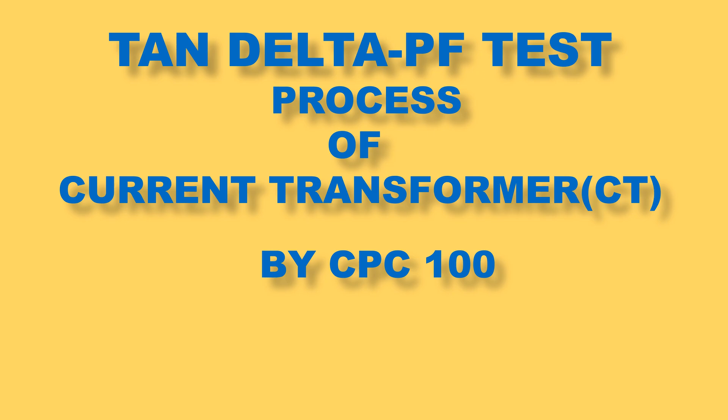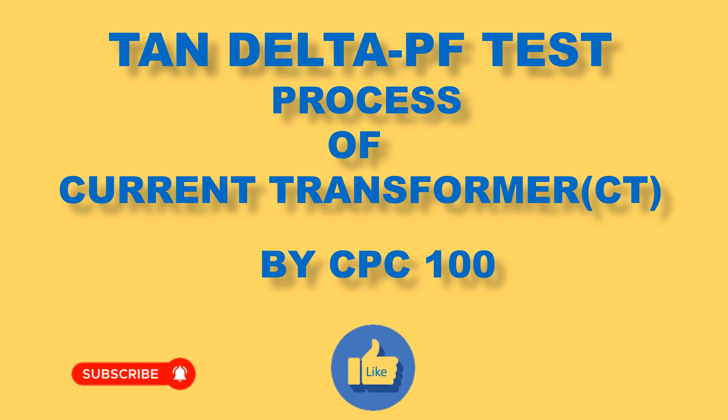Dear viewers, welcome to my YouTube channel. Today in this episode, I shall discuss about the testing process of tan delta power factor of a high voltage CT. An appeal to you, my dear viewers: please subscribe to the channel, like and share the video.